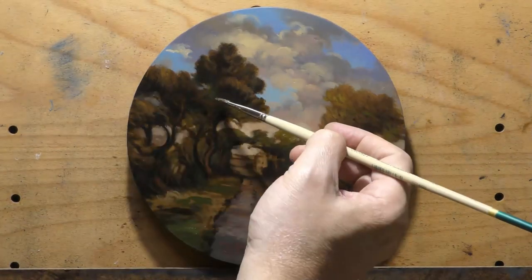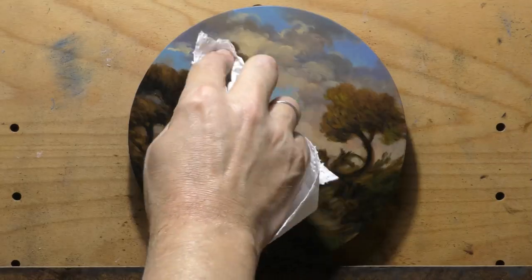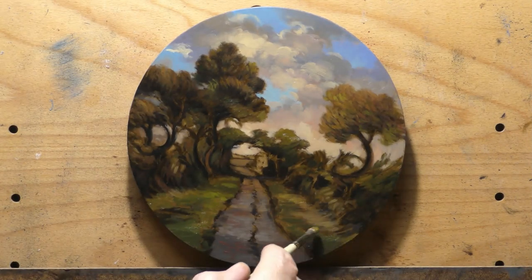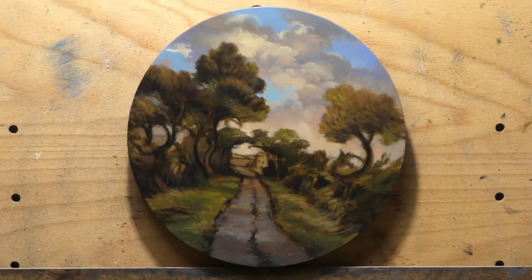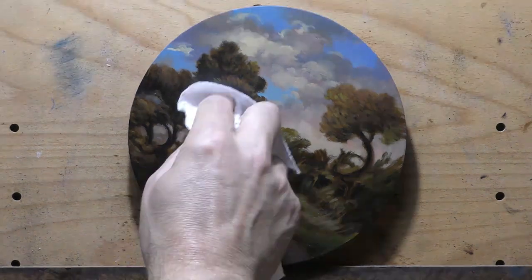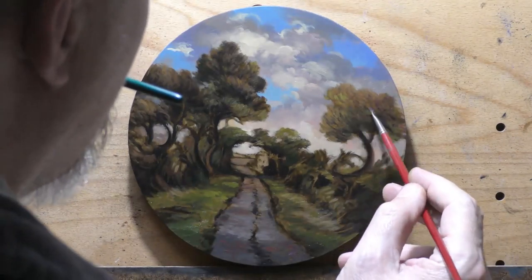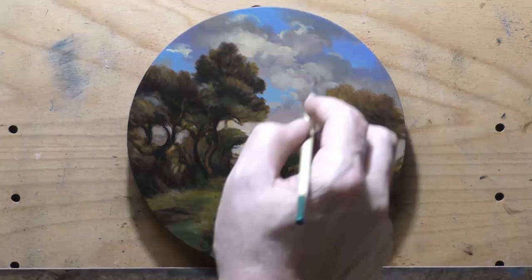Things need to be modified and moved around, and extraneous details need to be removed. The most important aspect of any image is the structural composition — where the trees are, where a road, stream, or path is, and what's in the foreground. You tend to want something interesting going on in the foreground; scenes where it's just a big strip of grass don't tend to work very well. There are strategies for dealing with that which I've brought up before on the channel.